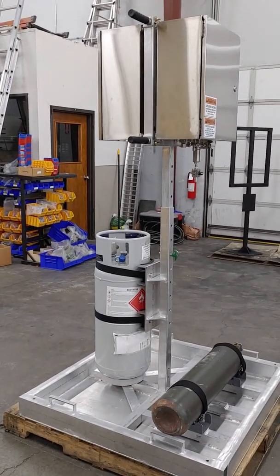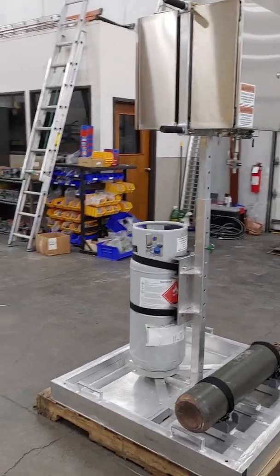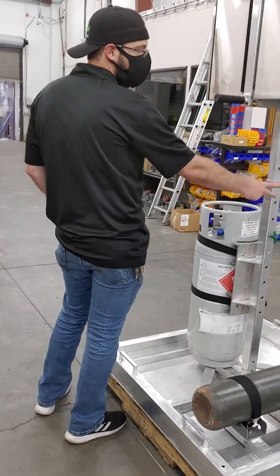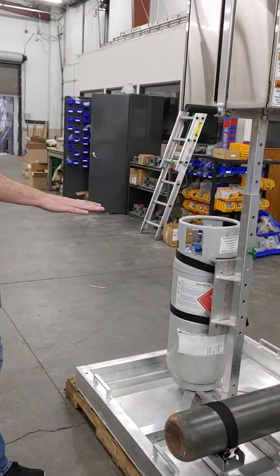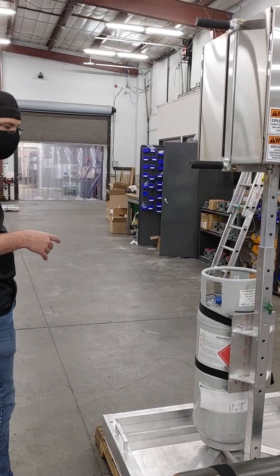This is an all-in-one mobile GPL 750 stand. It's full aluminum construction with a telescoping stand. The stand has a telescoping range to allow for accommodation of different pipeline heights, depending on where you are.